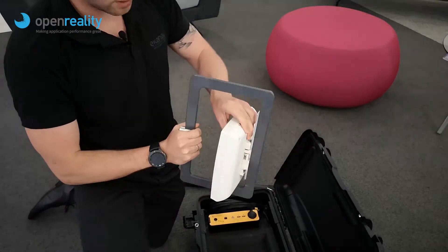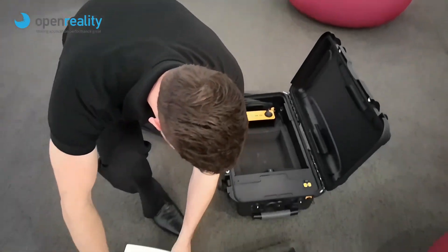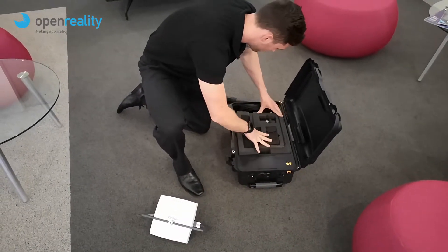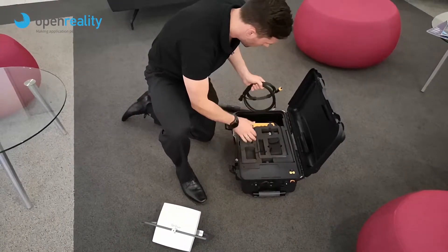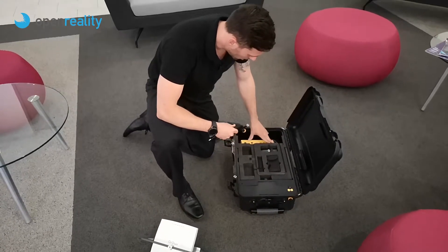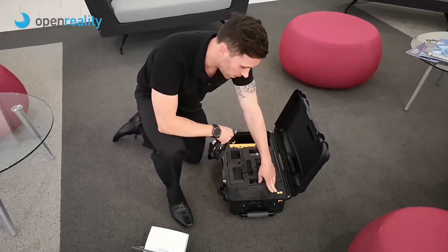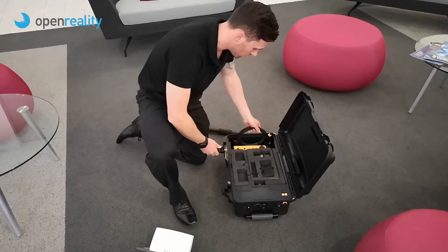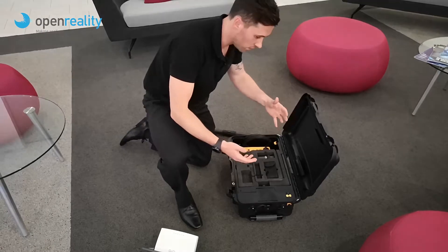It simply slides on. The cables themselves are obviously very straightforward — simply go up and plug in. We've got the option of PoE and also DC power if required. The option is totally yours. We're not going to do that for this demonstration, but it's there and it's available.